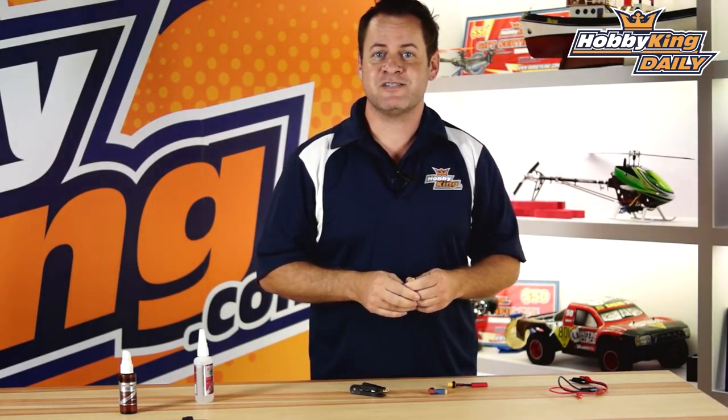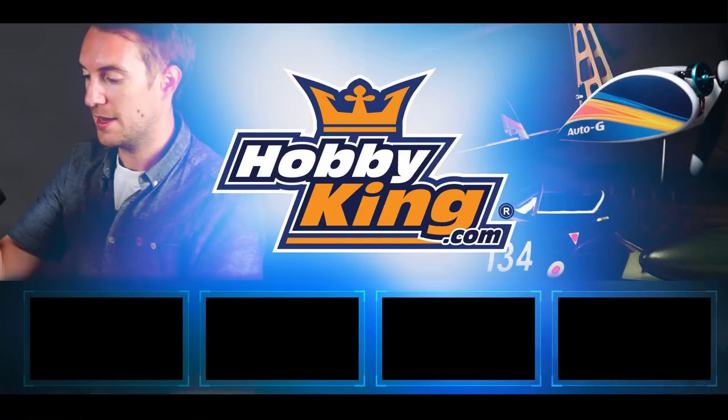So check these out — these are awesome tools. They're available on the new products page, and as always, subscribe to our YouTube channel. We will see you next time.